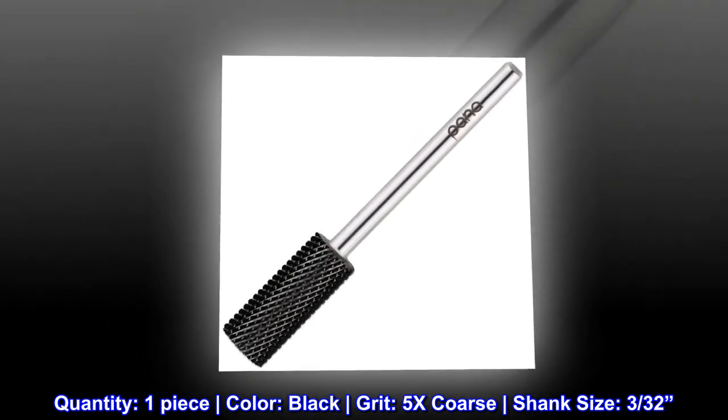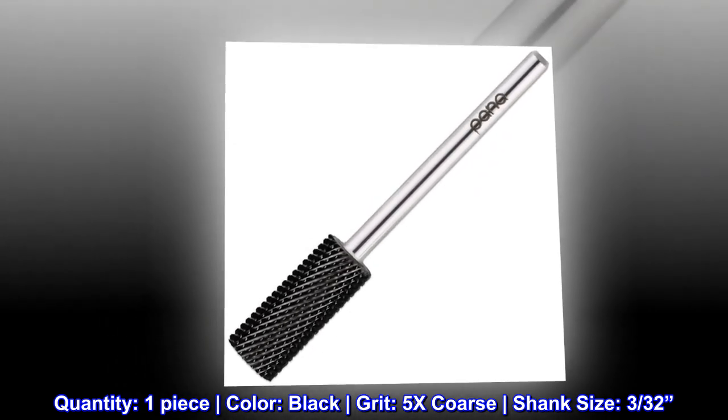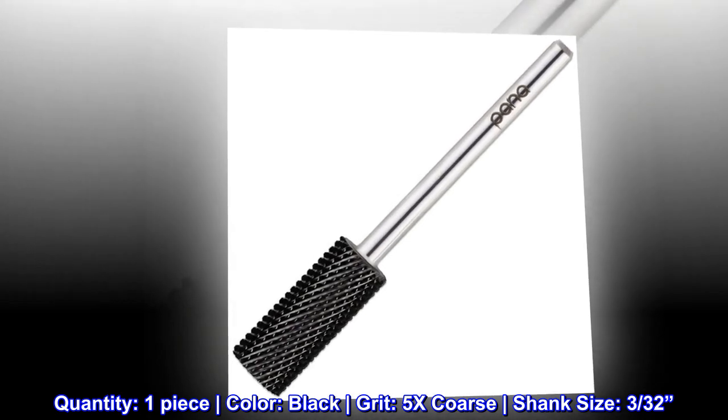Quantity: one piece. Color: black. Grit: 5x coarse. Shank size: 3/32 inches.